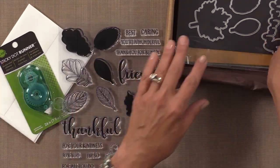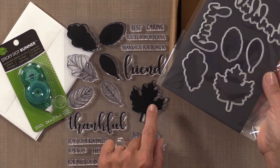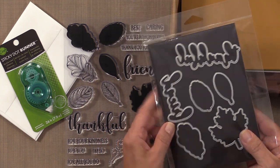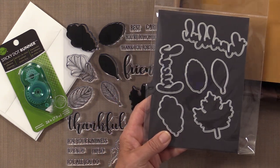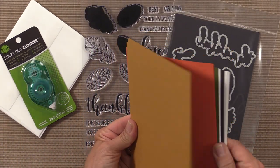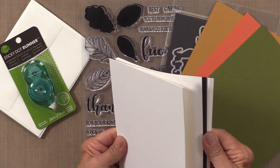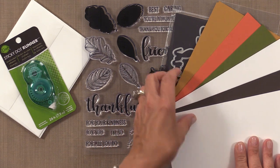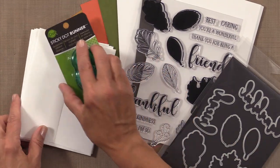Along with this stamp set you get a big die set that will cut all eight leaves. These four dies will cut both leaves either singly or layered together, and you also get the shadow layer for the word "friend" and the shadow layer for the word "thankful," which will allow you to do some really cool techniques. The kit also includes two sheets of honey mustard, two sheets of tomato soup, two sheets of fresh asparagus, four sheets of layering white, four sheets of charcoal brown, and six card bases in heavy base weight white — enough to make lots of beautiful autumn cards.